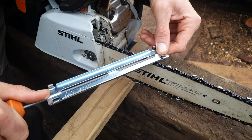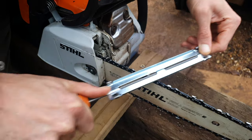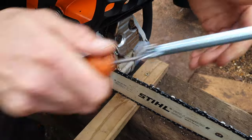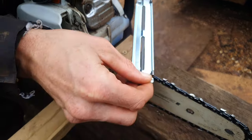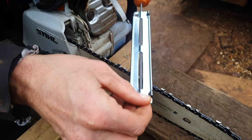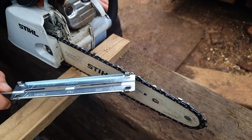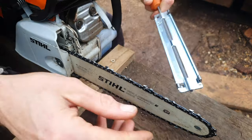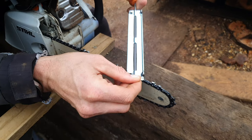You only want to go one way — one, two, three, four — then switch to the opposite side: one, two, three, four. The amount of times you file it needs to be the same on each side. So four times on each blade. You always want to be going with the blades; never go back on yourself.